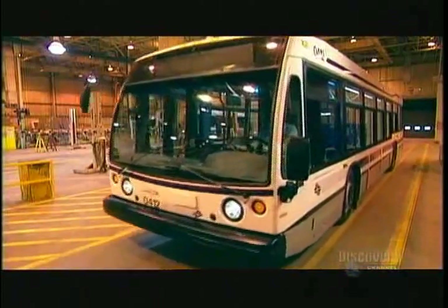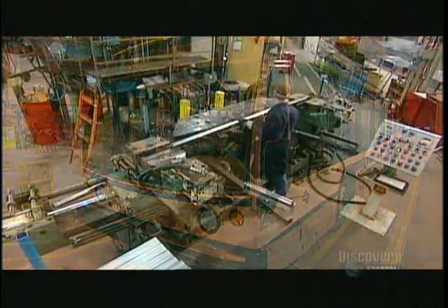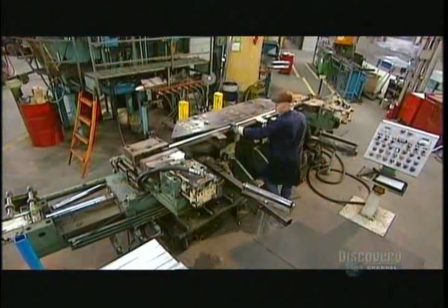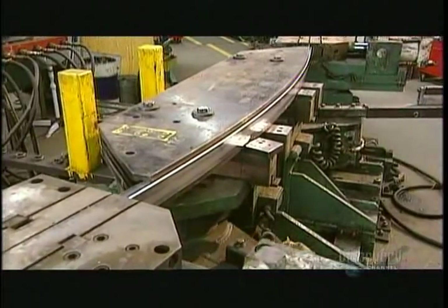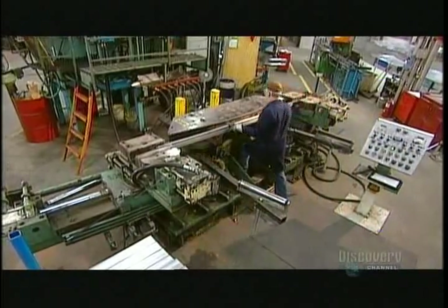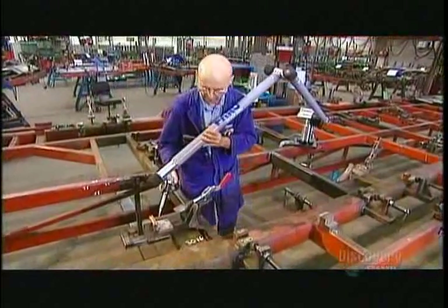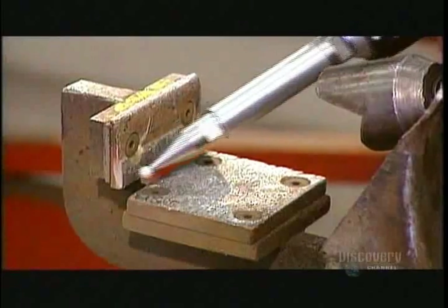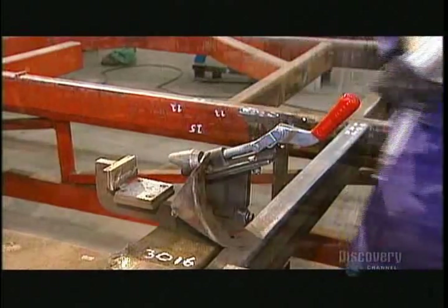This low-floor bus is 12.2 metres long and can carry more than 80 passengers. To build the bus's internal structure, workers put stainless steel bars into a press. It applies between 80 and 100 tonnes of pressure, bending them to the required shape. Workers assemble the structural pieces on a support frame called an assembly jig. They use an electronic inspection arm to verify their work.